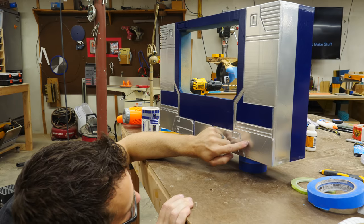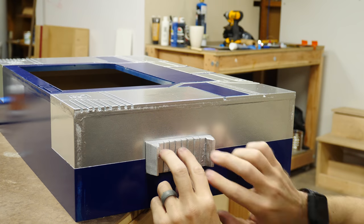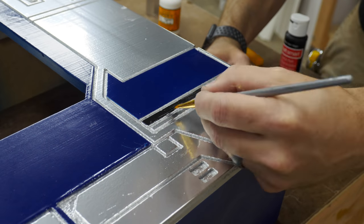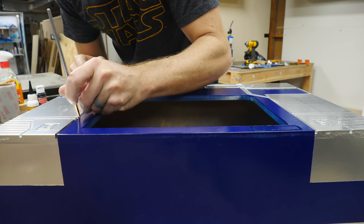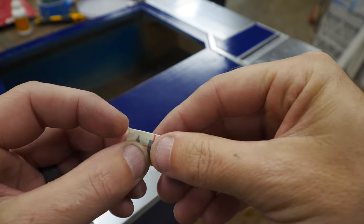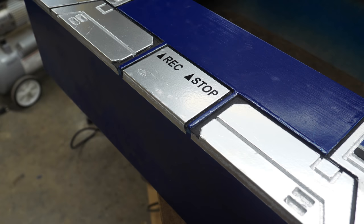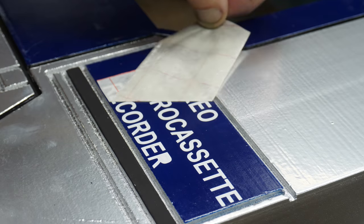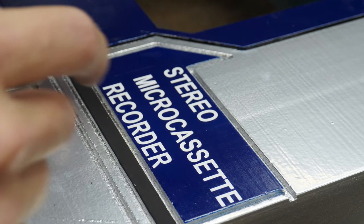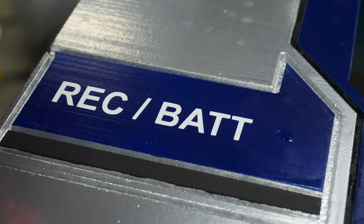I used some CA glue to attach the detail pieces to each side and then used a small brush with some black paint to add more detail painting to the front. The toy has several small pieces of text on it, and to do that I decided to use a vinyl cutter. I've got a pretty inexpensive one and it's great for making custom stickers of all types. If you don't have one, most sign shops will make small stickers like this for you pretty inexpensively — that's a great option especially if you only need one or two. Another great thing about vinyl stickers is that if you mess up you can peel it off and do it again. After the text was done I attached all the 3D printed pieces with CA glue.